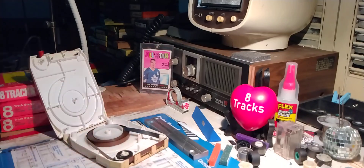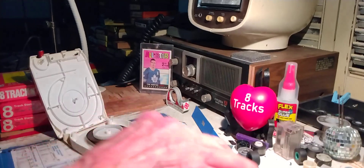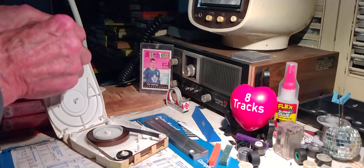You missed watching me hand-wind this tape back on for about 15 minutes — it was a bad one, there was so much loose tape. But it's done. Let's put a blue pad in here — that should look cool.